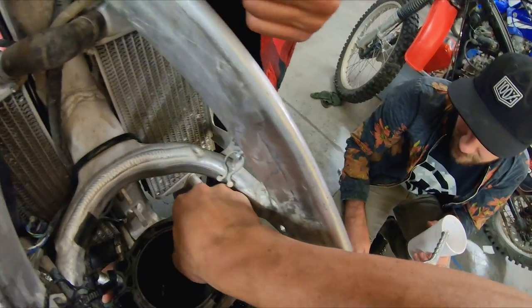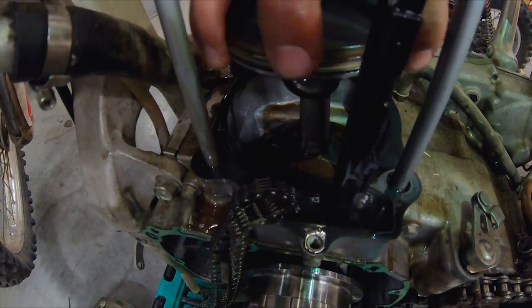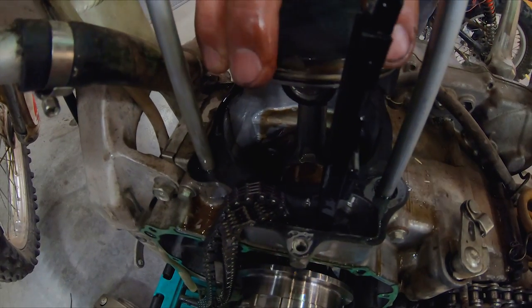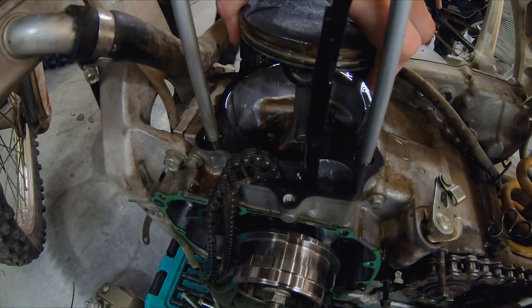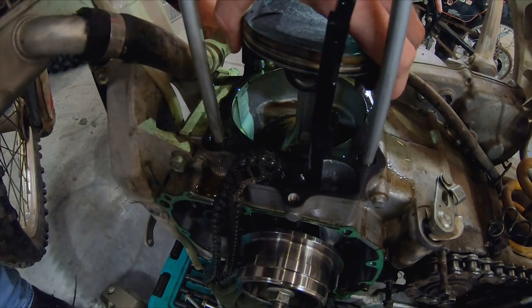Worst case scenario is happening — we have a bad crank and piston.